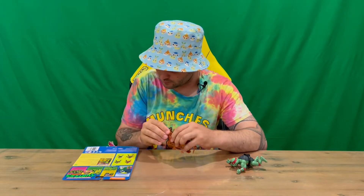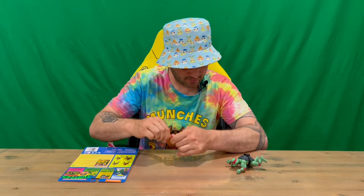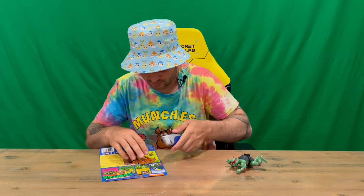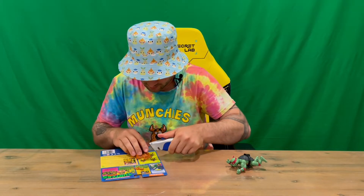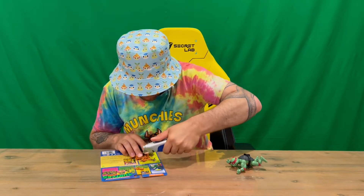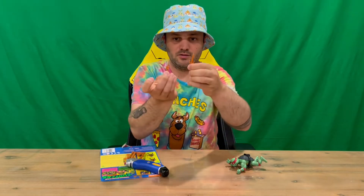He's got one in each hand, but it's proving a little bit difficult, so we are going to use the Stanley knife just to hurry up the process. We've got one there, and we'll do the second one now. We've got the two weapons for Raphael.